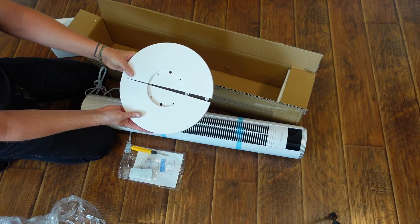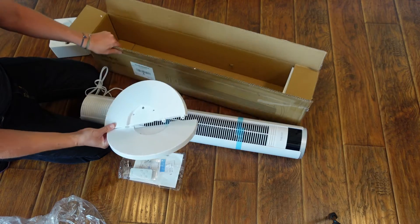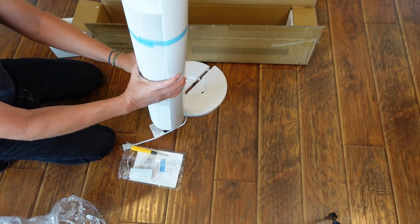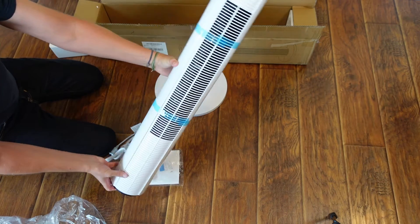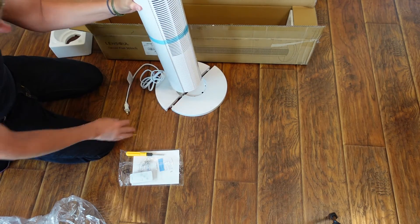I'm assuming these are going to screw together, and once you've got those screwed together you're going to screw this into the base and that's going to be your fan. So not too much assembly required — really just setting up the base. This is a tall, slender fan that doesn't take up a lot of space, just a small round base.